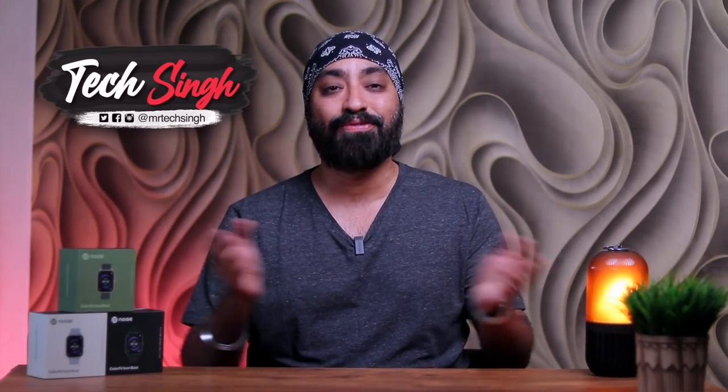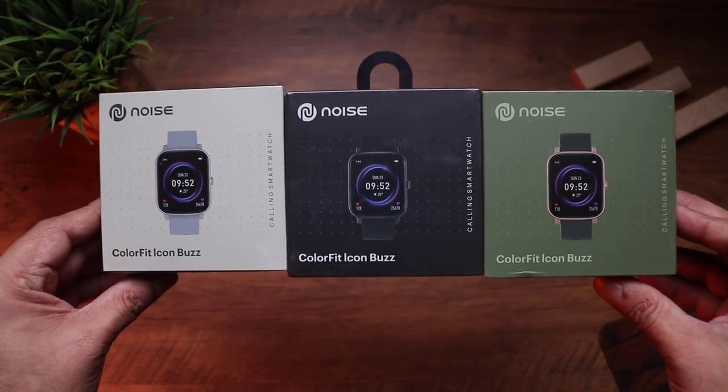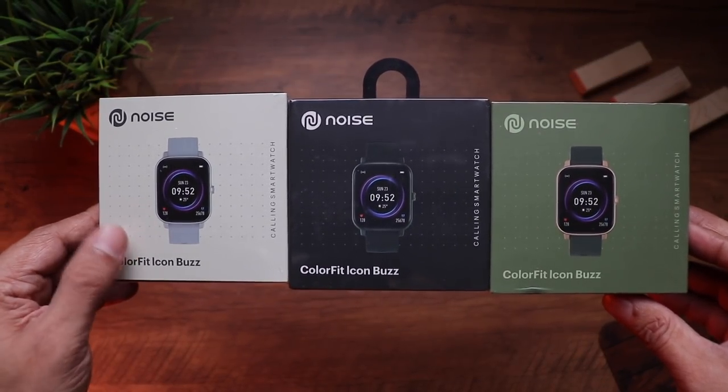Before we begin, make sure you subscribe to my channel and press the bell icon for more fun content like this. Also follow me on my social media handles for more tech info. Alright, let's begin — here are three units of the Color Fit Icon Buzz.